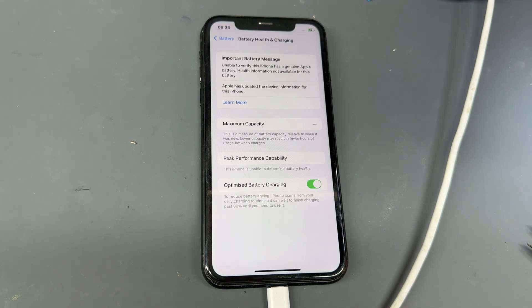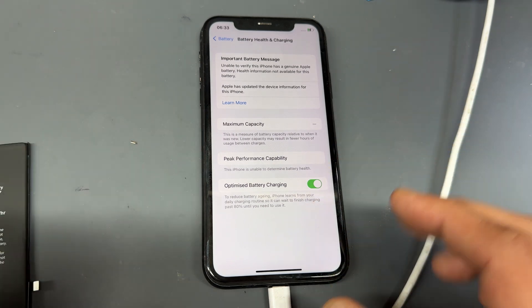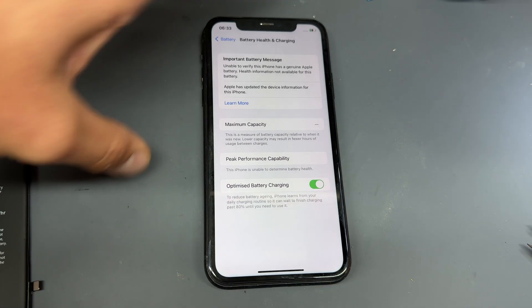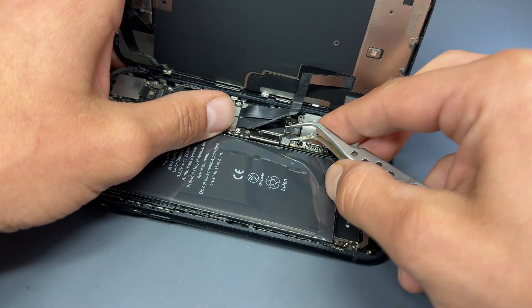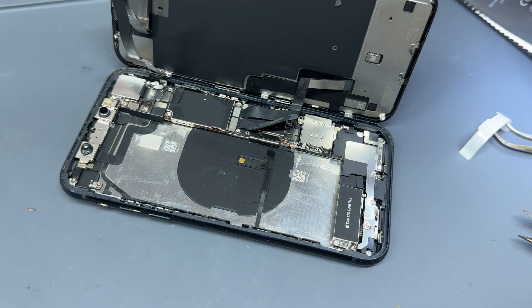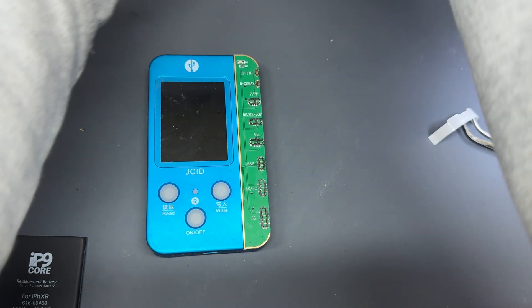The really frustrating thing Apple does is put this notification on — whether you use a genuine battery or an aftermarket battery, it doesn't matter. It's purely software-locked to limit functions after a replacement. There's no real need for it because other batteries work absolutely fine — it just removes that feature, which is quite an important feature, though a little bit gimmicky. Anyway, we remove the aftermarket battery now and we're going to get the JC ID V1S tool with a battery board attached.